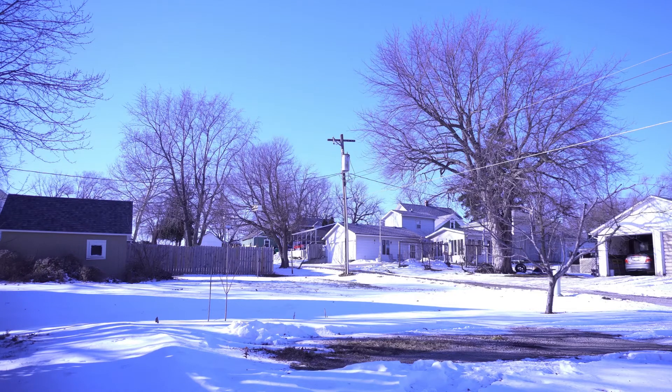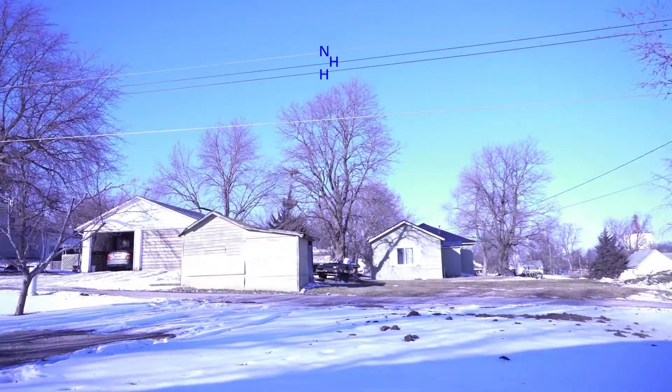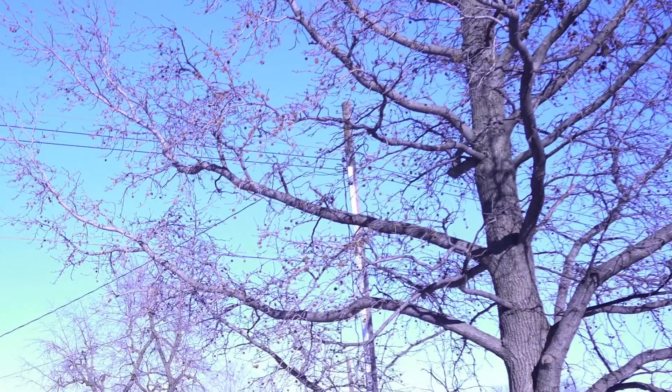In this video we're going to trace the flow of electricity from this pole transformer over into the house behind me. At the top of the transformer we have one connection from hot to the bushing, and on the side of the transformer we have two hots and one neutral. The three cables run over here to the other pole where they branch off into several houses.